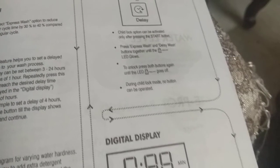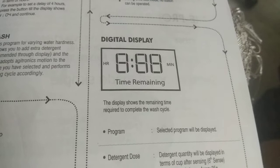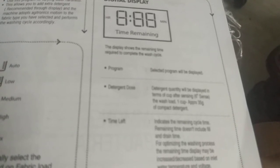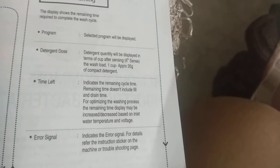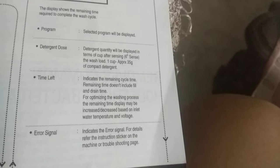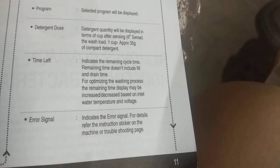During child lock mode, no button can be operated. Digital Display: The display shows the remaining time required to complete the wash cycle. The selected program will be displayed. Detergent dose is shown in terms of cups — one cup is approximately 35 grams of compact detergent. Time left indicates the remaining cycle time, not including fill and drain time. The remaining time display may increase or decrease based on inlet water temperature and voltage. Error signal indicates an error; refer to the instruction sticker on the machine or troubleshooting page for details.